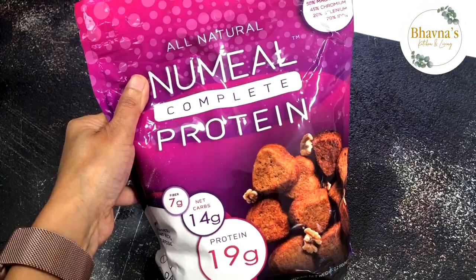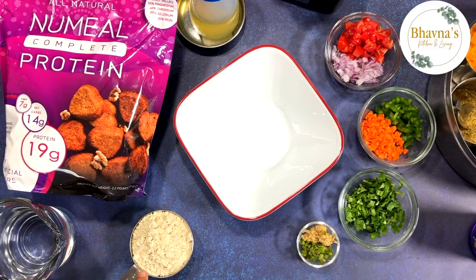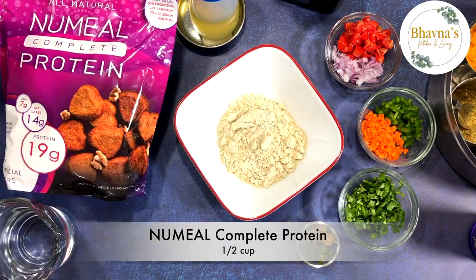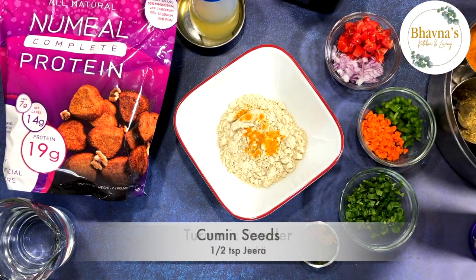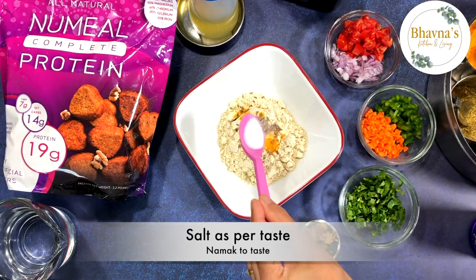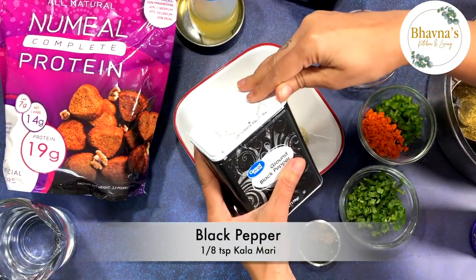To prepare mixed vegetable savory cakes also known as chillas, into the mixing bowl I'm going to take half cup of flour — complete protein. To that, a pinch of turmeric powder, cumin seeds, salt to taste, and a little bit of black pepper.